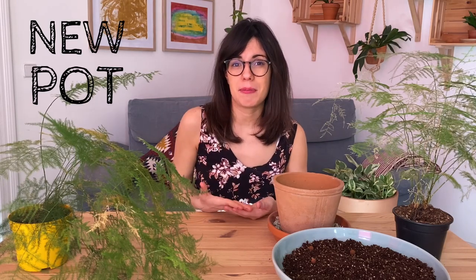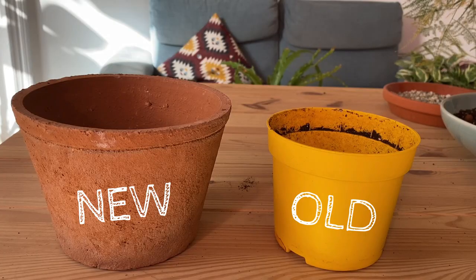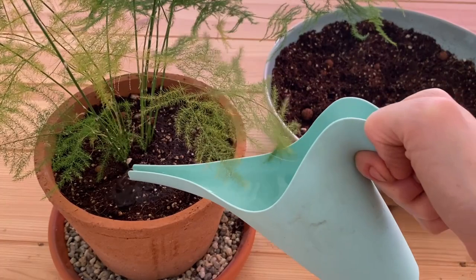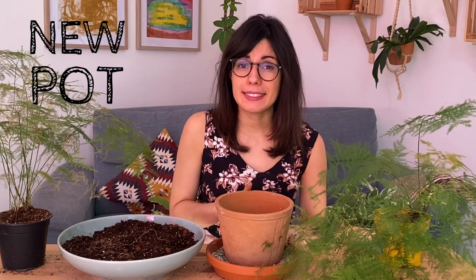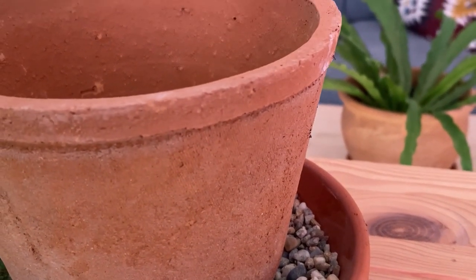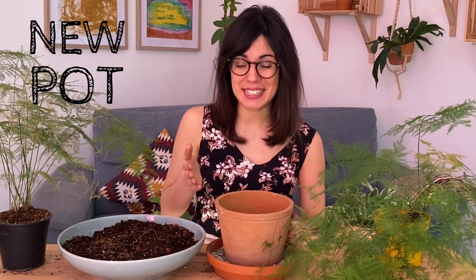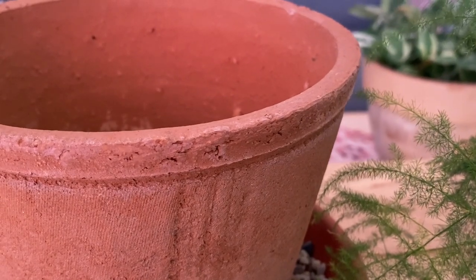If you do see that your plant needs more space, I would strongly recommend that you use a pot that is maximum one to two sizes bigger. This is because if we put our plant in a very big pot, she will not be able to absorb all the water we give her when watering, and this will lead to over-watering. I'm using a pot that is one size bigger than the previous pot, and this one is terracotta — so I'm moving my plant from a plastic pot to a terracotta pot. I really like how terracotta looks; it's a very sustainable material, and one very good thing about it is that it's porous, so oxygen can travel through the material really easily, which is very good for the roots of our plants.